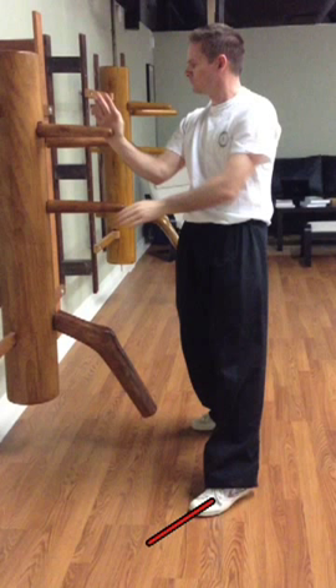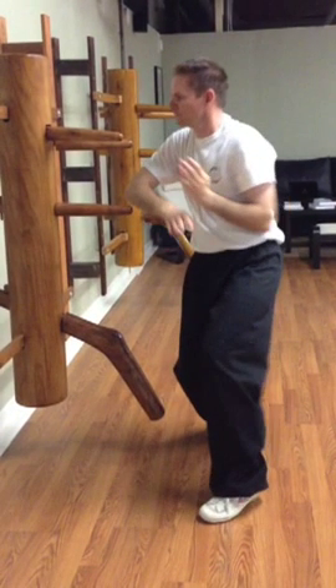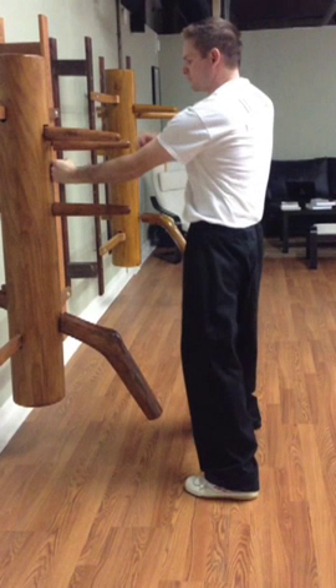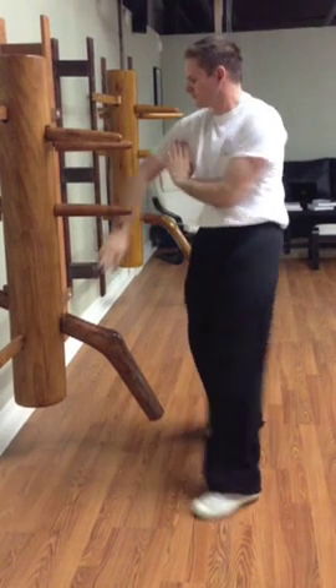You'll notice when we look at the feet, the feet are parallel, so that means he's shifted well — that's something we like to see. These look good. You'll notice the punch is in a good position and it went straight along the forearm and into the center of the dummy, so that looks pretty good as well.